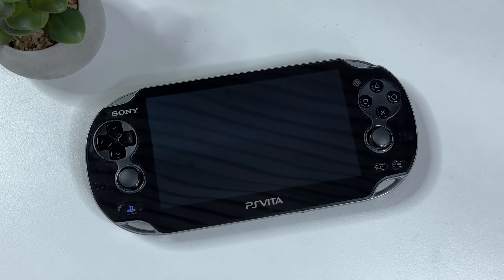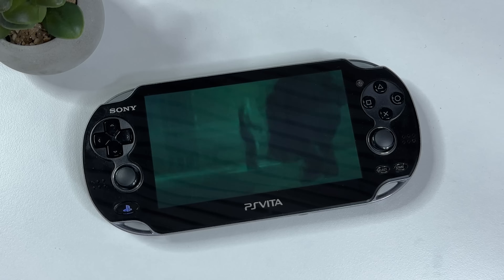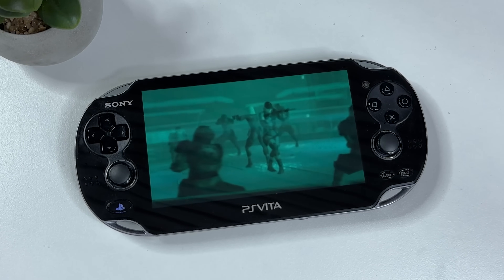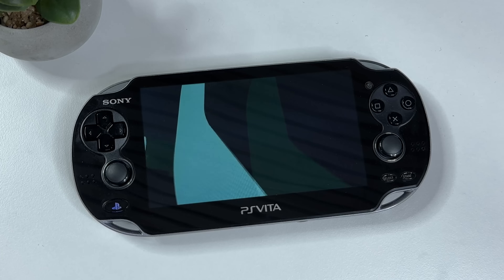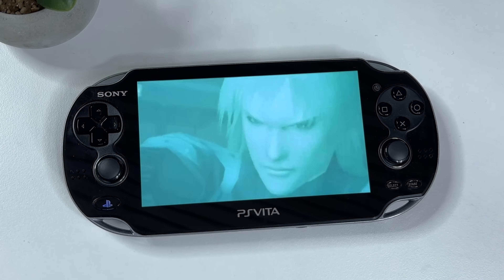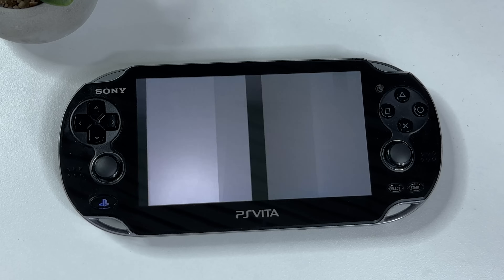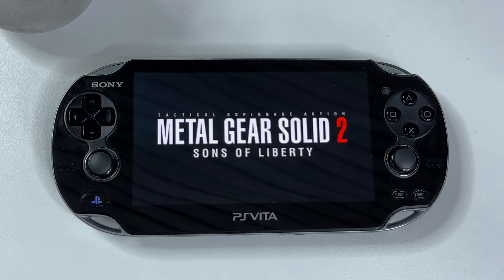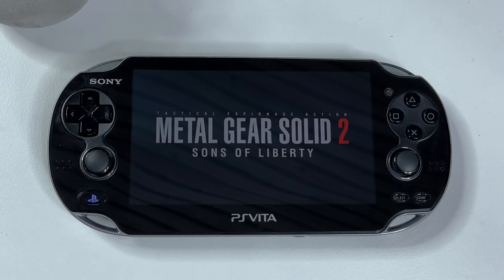But I'm super happy that I found one in this great condition, and in this video I'm going to show you the somewhat messy, yet at the same time extremely easy way to jailbreak it, so we can install homebrews and games on it. The PS Vita has some of my all-time favorites on it, so I'm really looking forward to playing Metal Gear Solid, God of War, and Ratchet & Clank in native handheld mode again. So without further delay, let's jump into it.